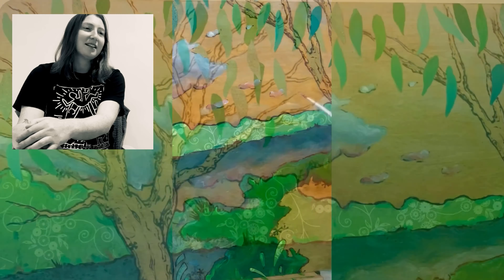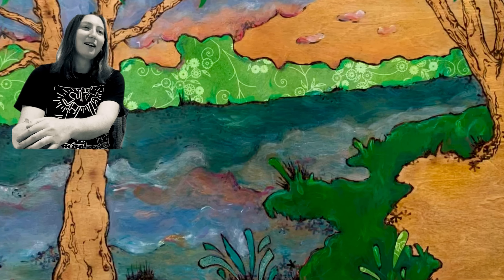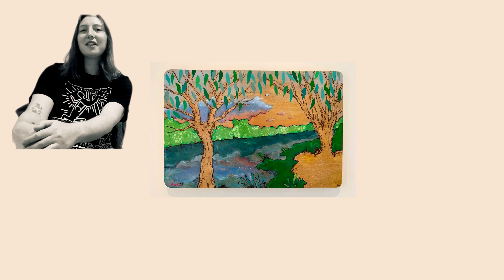This is the first time I've ever tackled a sunset and it was a challenge, but I learned a lot and I'm kind of happy with the artwork in the end. I hope you enjoyed it — if you did, feel free to like and subscribe.